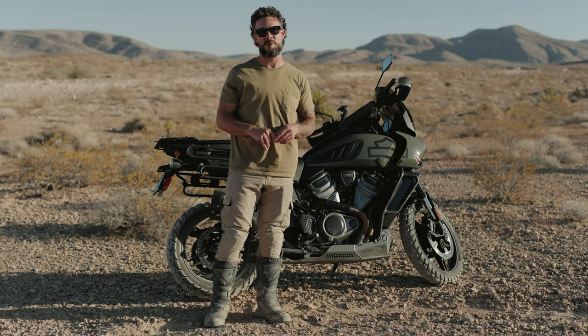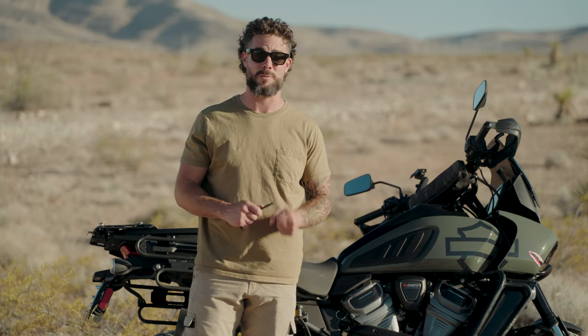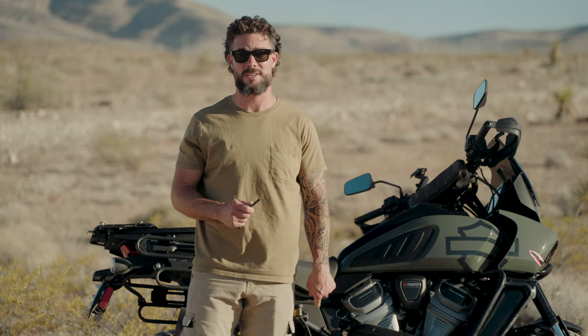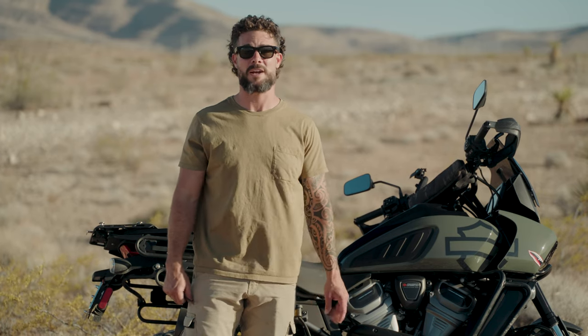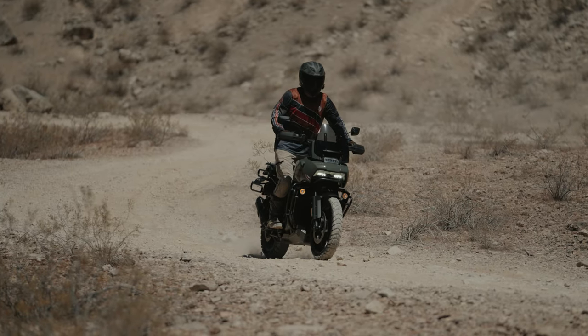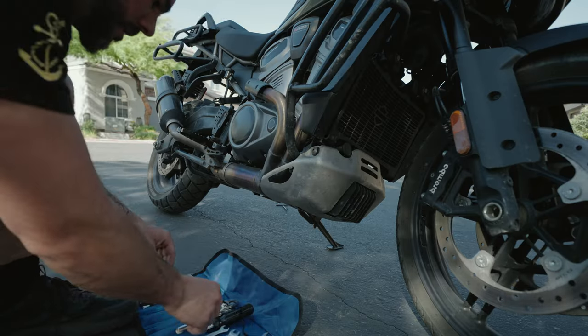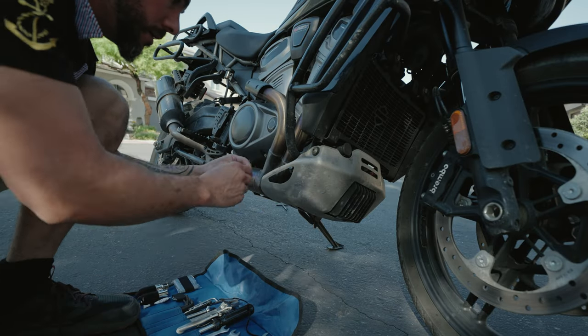Another thing you're going to need is a five millimeter allen. And last but definitely not least, get yourself a spring puller, because those springs on this thing are pretty tough. You might actually want to have a friend help you get those on and off, so keep that in mind when you go to install this.